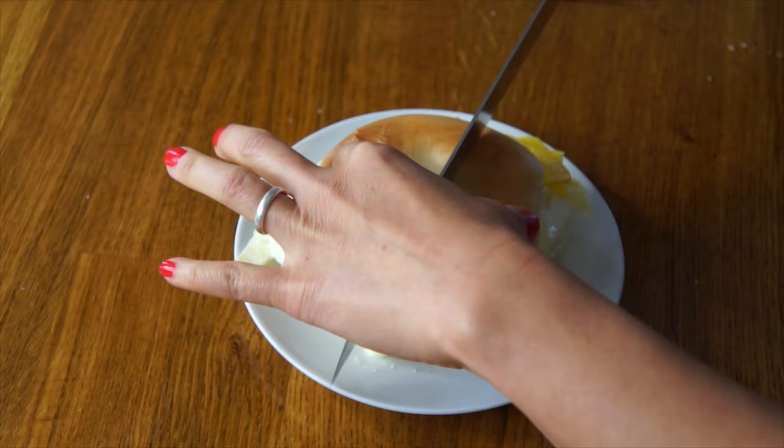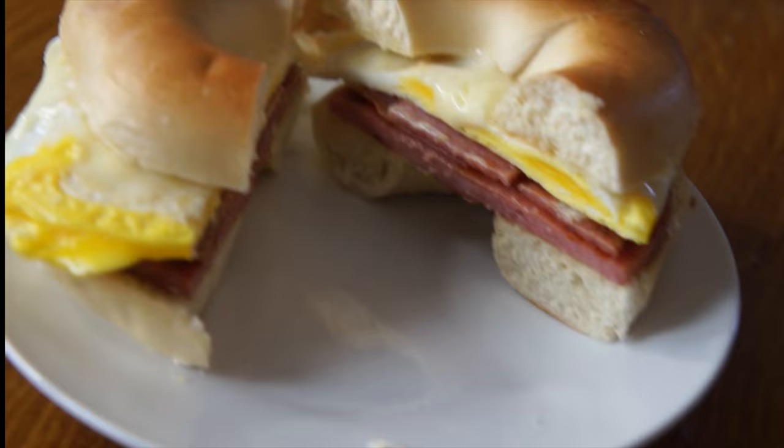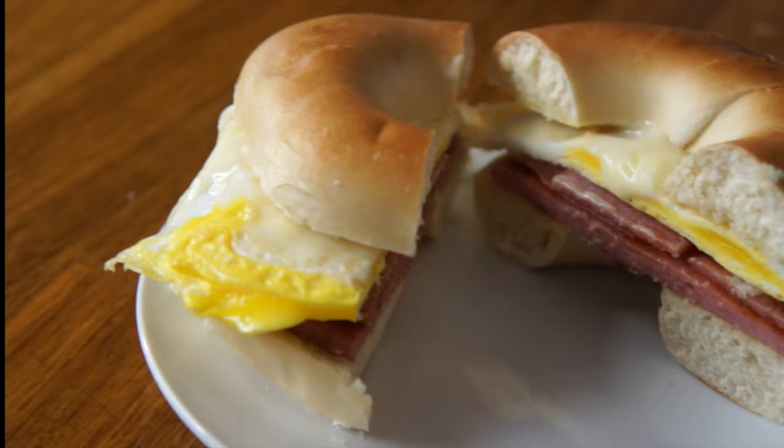I'm going to cut this bad boy in half. Look at that — that's exactly how I like my eggs. We have a nice generous layer of pork roll, a fried egg that has a slightly jellied yolk just how I like it, and lots of melted American cheese. It is only missing one thing: ketchup.